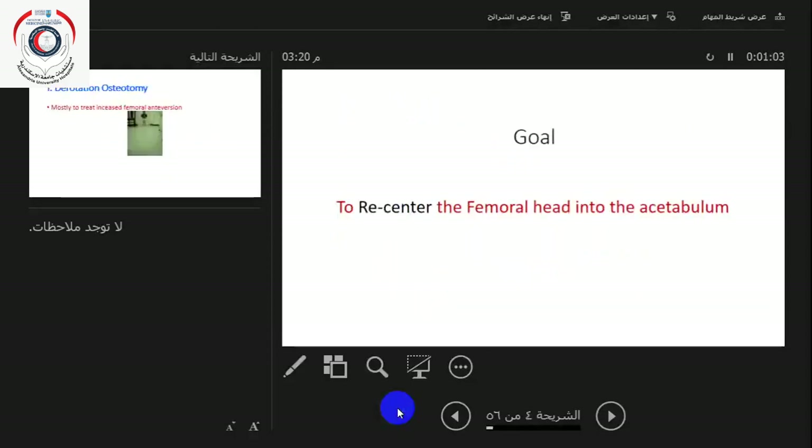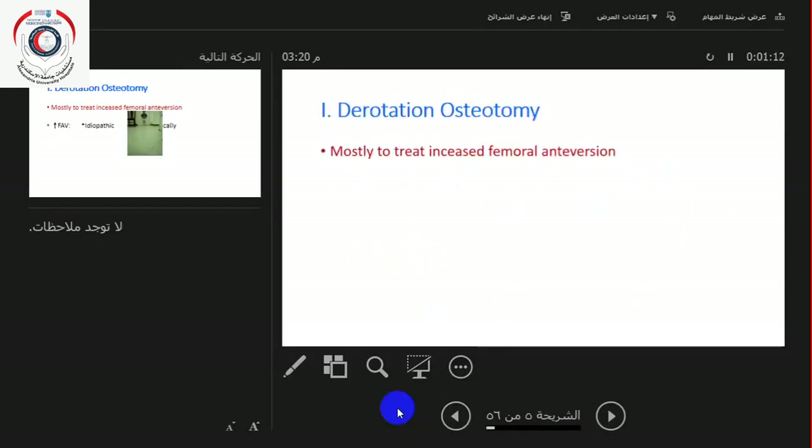The goal is to re-center the femoral head into the acetabulum.